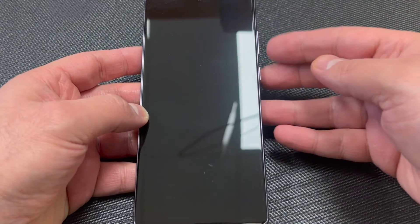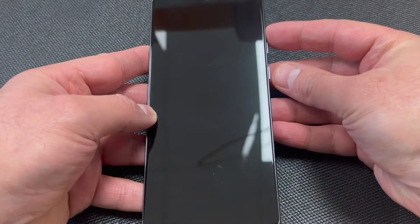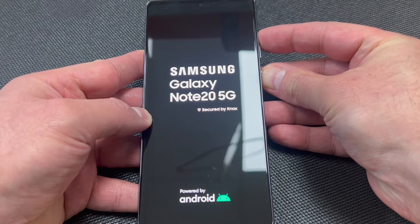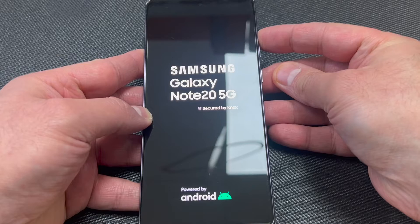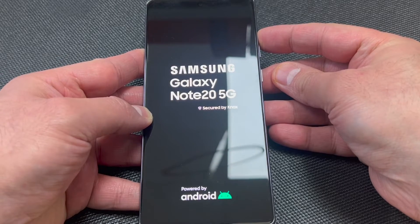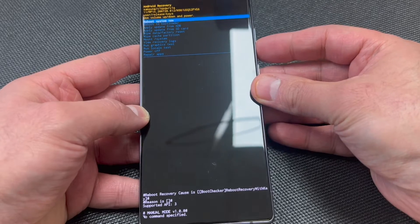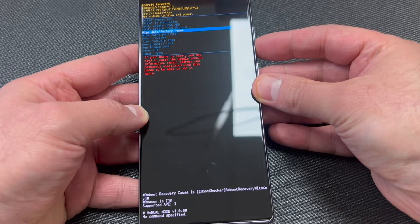Once the device is completely turned off, there are two buttons you need to perform the reset: the volume up key and the power key. Press and hold the volume up, then the power. Keep holding until the device powers on, then release the power and keep holding the volume up key.